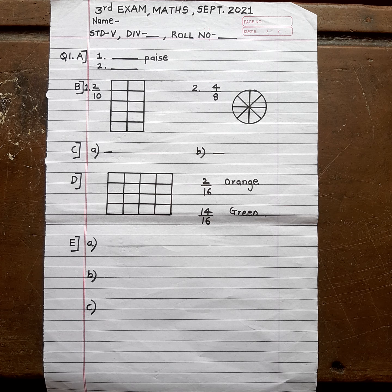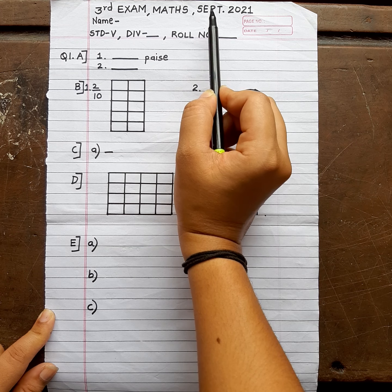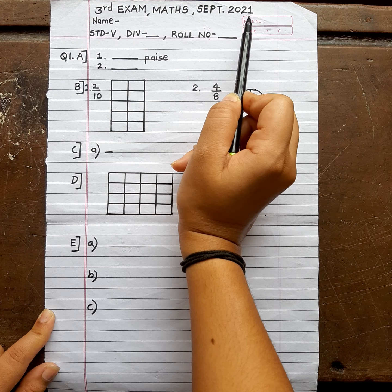First important thing is you write the third exam subject, that is Maths, and September 2021. Every month there is one exam, so on the top of your answer paper mention that this is the third exam, that is the third assessment. My subject, September 2021.